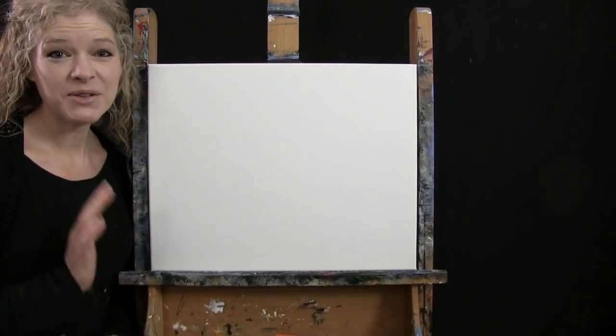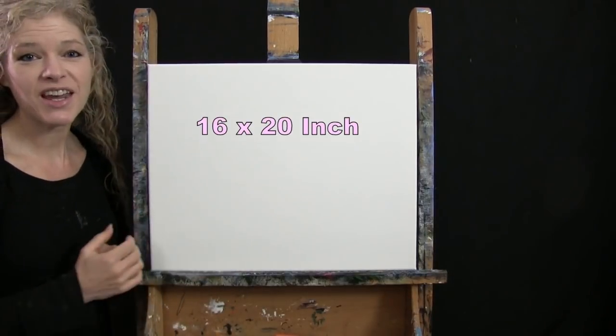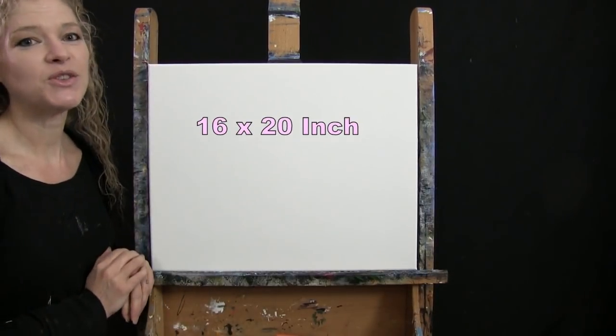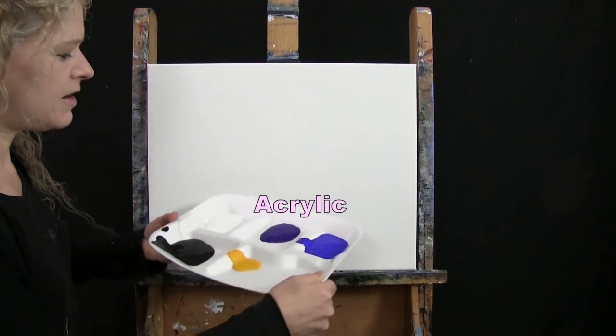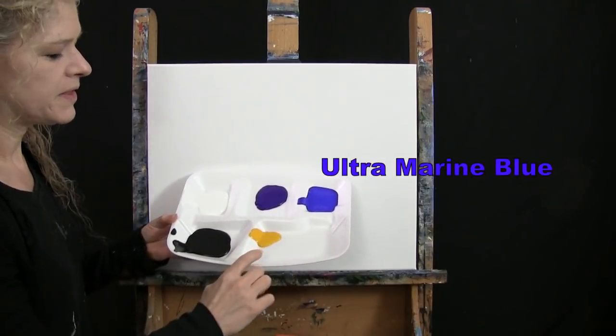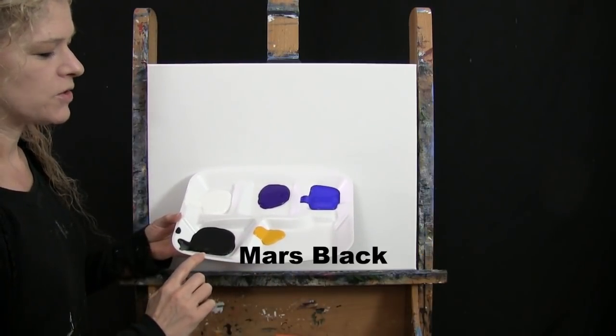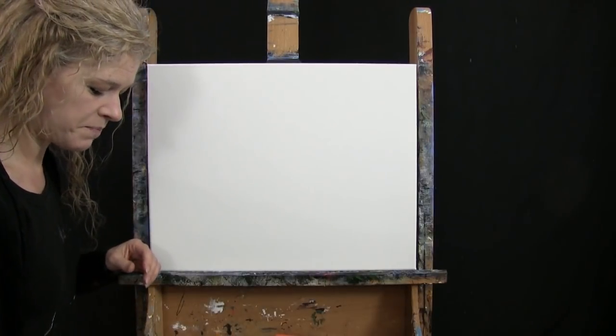For my materials today, I'm going to be using a stretched and primed 16 by 20 inch canvas. If you're painting along with me, you can certainly switch up the size, but that's what I'll be using. I'm going to be using acrylic paint today. My colors are Titanium White, Purple Violet, Ultramarine Blue, Deep Yellow, and Mars Black. You can certainly switch up those colors if you'd like.